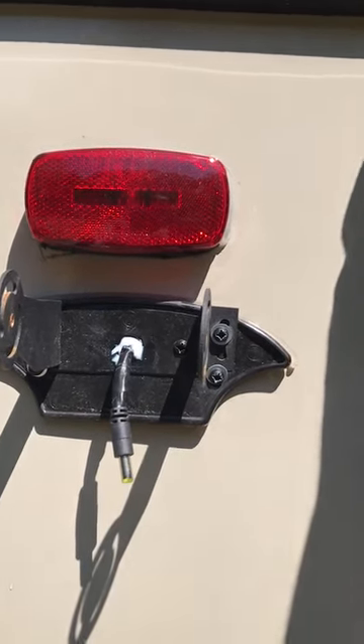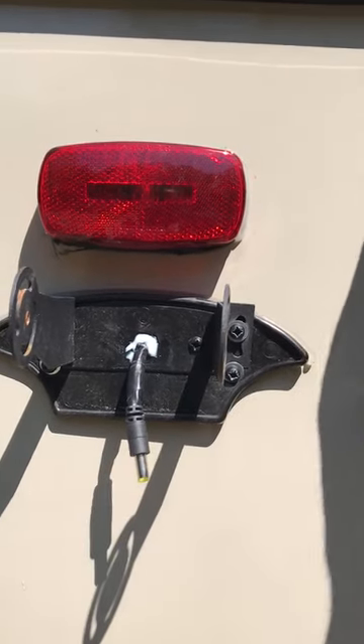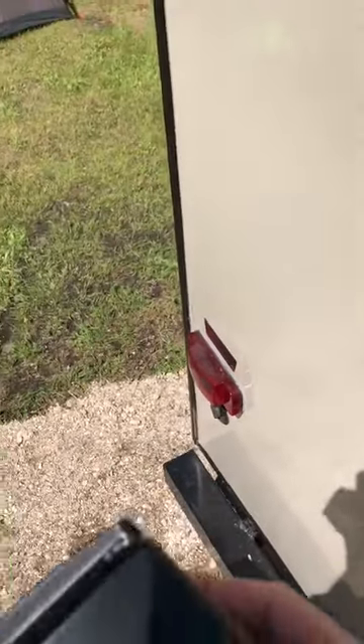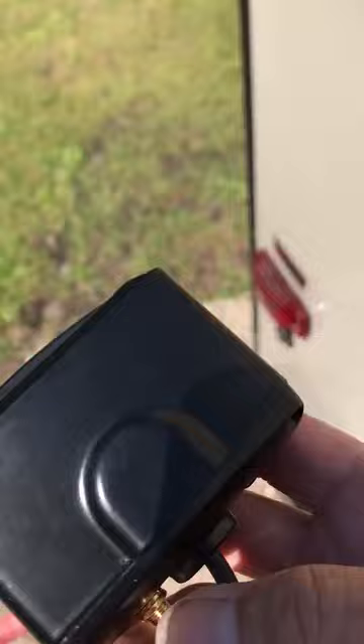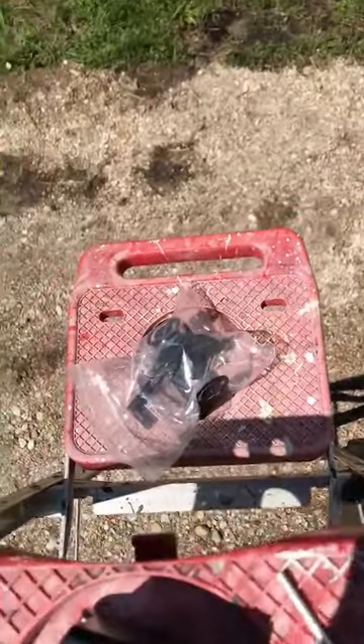It works out really well. As you'll see when I'm completely finished with this, once I turn on my lights the camera turns right on automatically. So anyway, this is what we have right here — the camera.